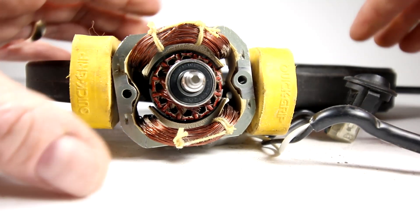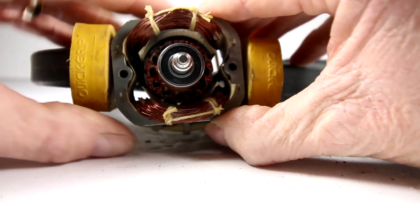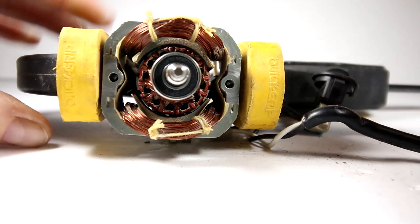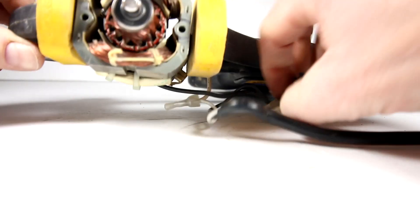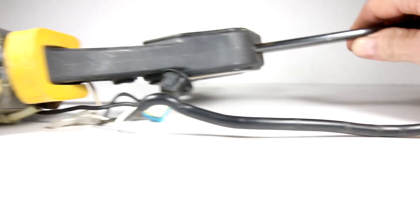My goodness, that's fast! Is it hot? No, it's not hot, but I can smell — there's lots of smoke. Down here on the table there's all kinds of dust and debris that came out of the motor.